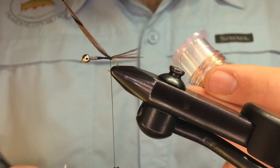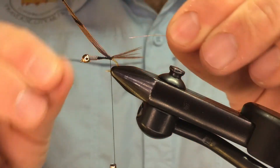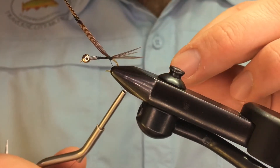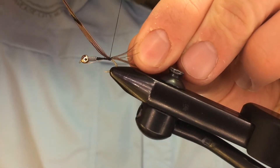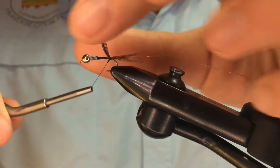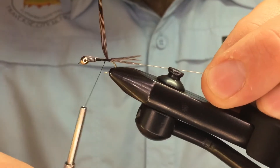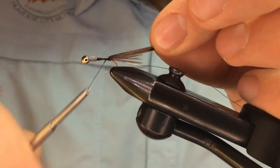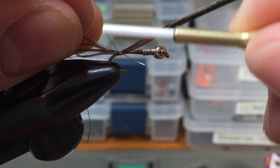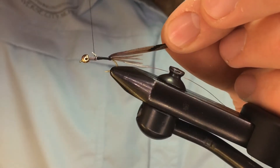Here we're using some copper wire — this is small. You can also use Brassy for this size fly. We're going to tie this in at the exact same spot we tied the feather in. When I pull the tension down, see how those splay out a little bit? I'm only going to use one or two wraps on the near side of the hook towards me, then fold these feathers back and wrap in front.